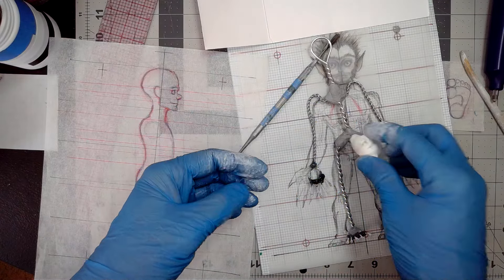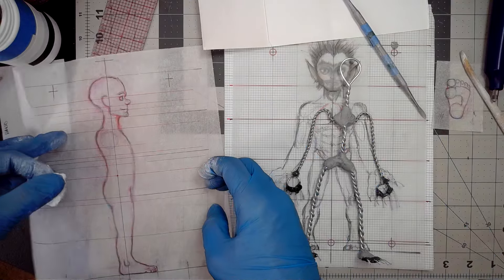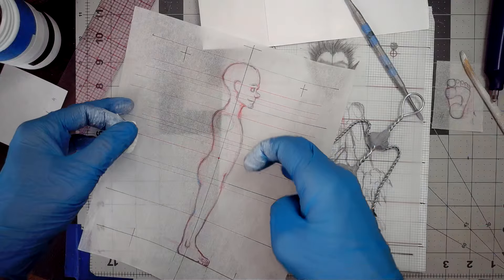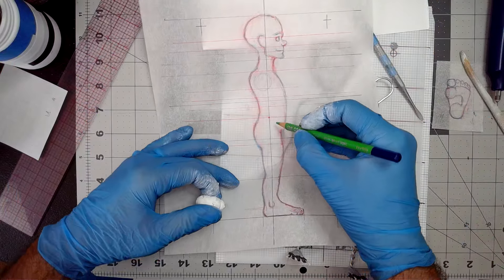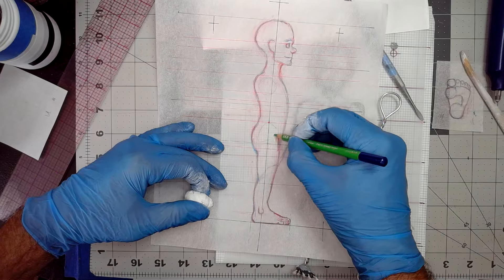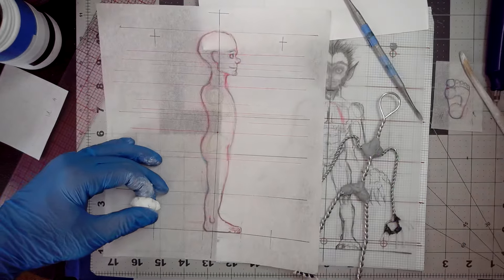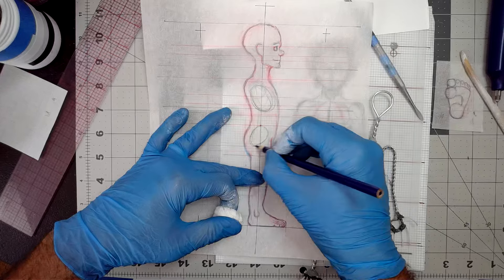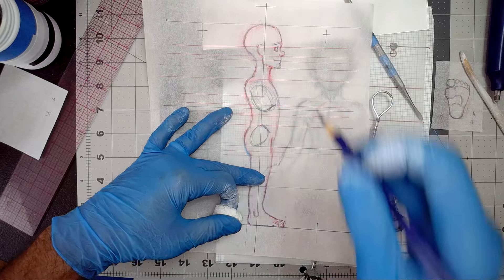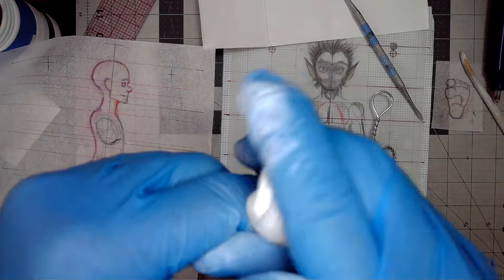I'll start with the pelvis first. I have my side view here as well to reference as we go. The ribcage bean is forward this way; the pelvis is forward this way — that's what we call the S of the spine. The ribcage is going to be here and the pelvis is going to be here, with the bony protrusion there and the bony protrusion there.